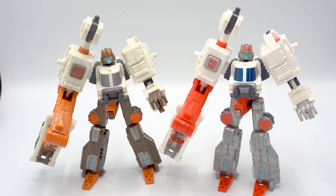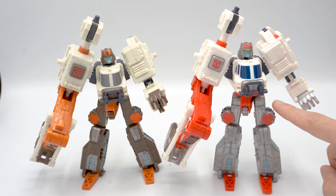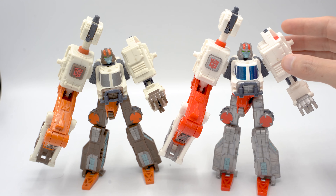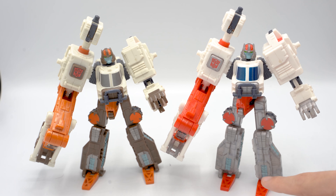Here they both are in robot mode, and I think the differences are even more pronounced here because all of this leg area is unfolded. You can see the big difference between the brown on the American version and the clear silverish plastic on the Takara version. He does unfortunately suffer from easily cracking clear plastic — both of his hips are ready to come off. I'm being super delicate with him to avoid that, so if you're going to get this guy, do be careful with his limbs.